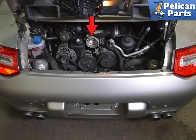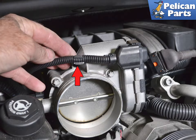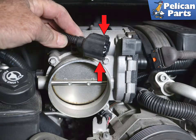With the airbox removed, you can see the throttle body. Unclip the wiring harness from the body by pulling it out from the holder. Squeeze in both tabs on the connector and pull the connector from the body.